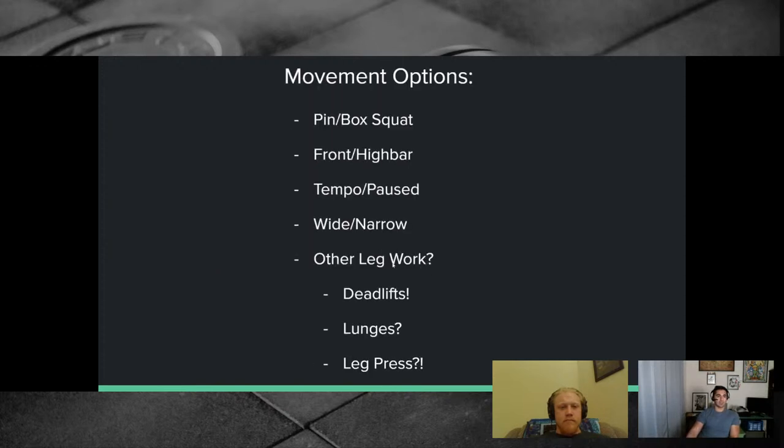Pin squat and box squat — both involve a partial range of motion. With a box squat you have a box underneath you and you control the eccentric throughout. With a pin squat the pins handle some of it. I feel you can very easily tweak your back on a pin squat because people will rest on the pins, totally relax, and then realize they have to come back up from a dead stop. Box squats I use a lot in rehab work.